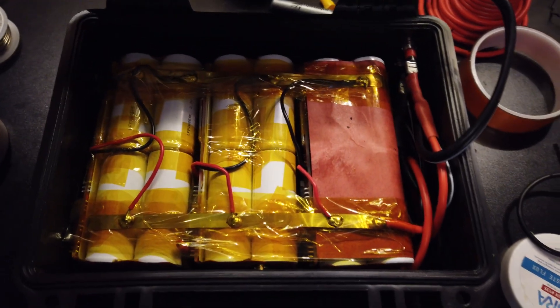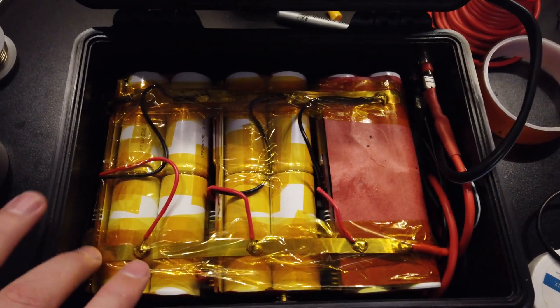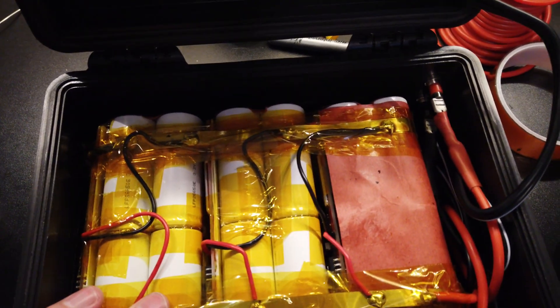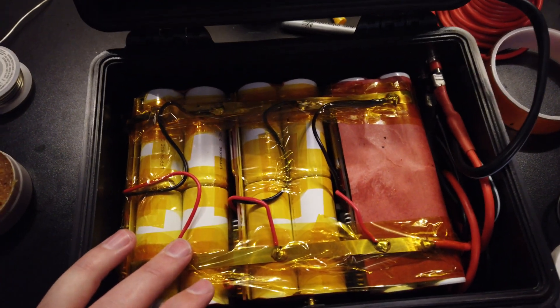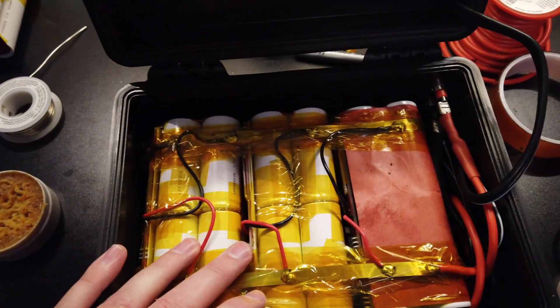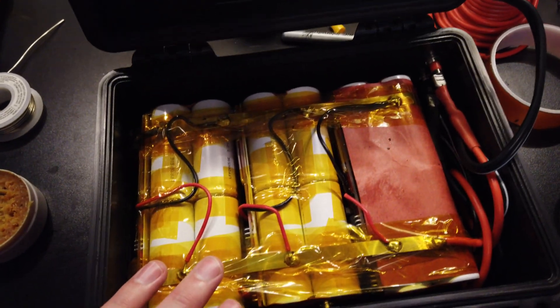One more look before we close it up and do a capacity test. We taped over the bus bars with Kapton tape to make sure they're nicely insulated. The posts are fairly close but pretty rigid, so I'm not worried about a short. I'll put some padding in to keep everything from shifting. For the capacity test, instead of just measuring amp hours or watt hours, I'm going to do something more practical — I'll run a squirrel cage fan, fully charge the pack, and see how long it lasts.